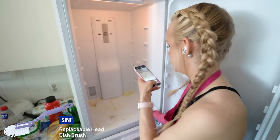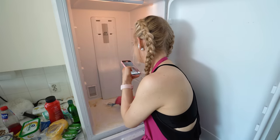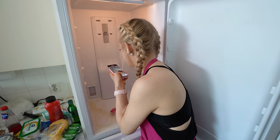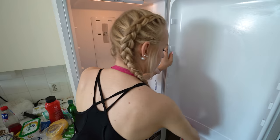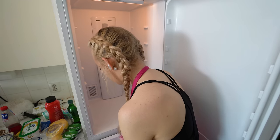I sprayed a little bit of Sinís kitchen cleaner in the fridge and let it sit for five minutes so the stains would soften. Now we're going to scrub and then wipe it clean. And now it smells super fresh — or actually it doesn't smell like anything, but you know what I mean.